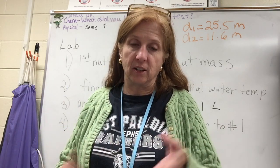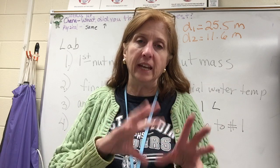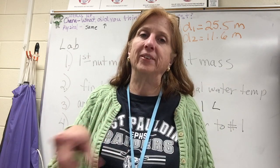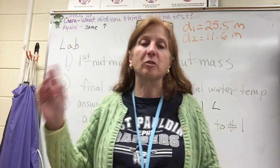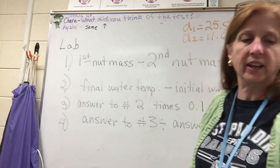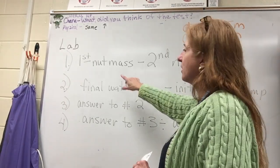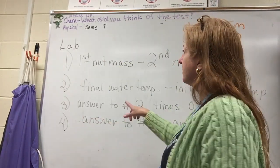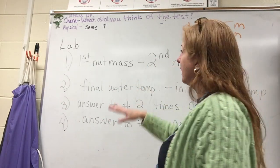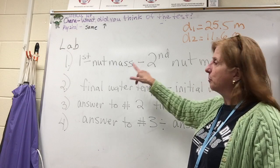So that's your data: temperature of the water before and after, your 100 mL of water, and the mass of the nut before and after. What we're doing uses the formula: heat equals mass times specific heat times the change in temperature — delta T. For the calculations, first take your initial nut mass and subtract the final nut mass to get how much mass was burned. Your first mass should be bigger than your second.